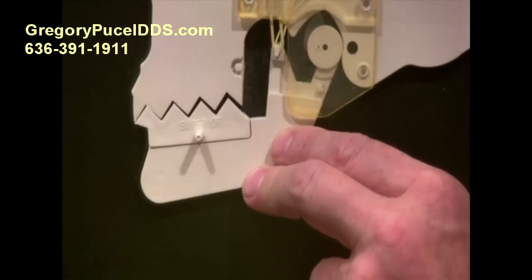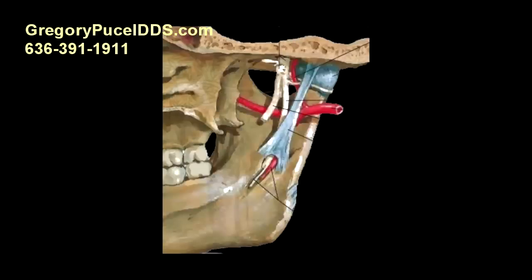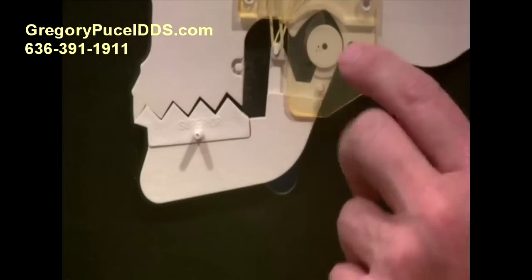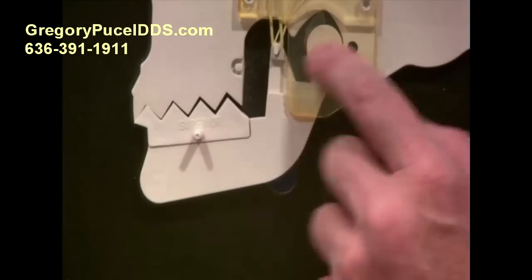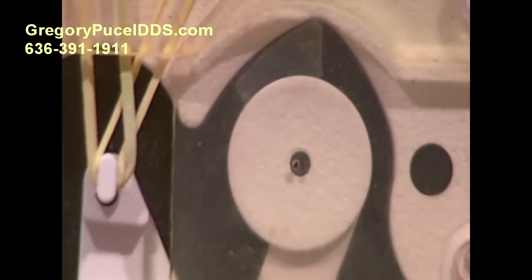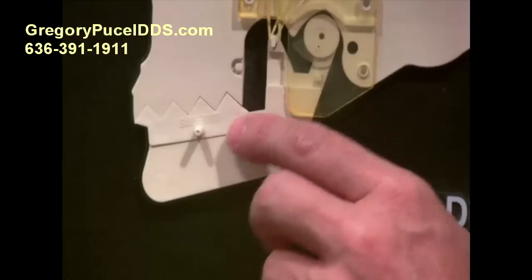The disc looks like a football helmet that sits on top of the head, as you can see in this close-up illustration. Coming back to the model, we can see that the little disc — represented by this little piece of plastic — in order for everything to work, will have to pull forward, and now everything fits together.